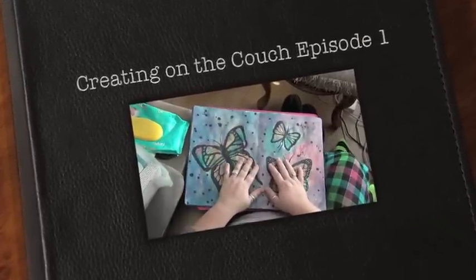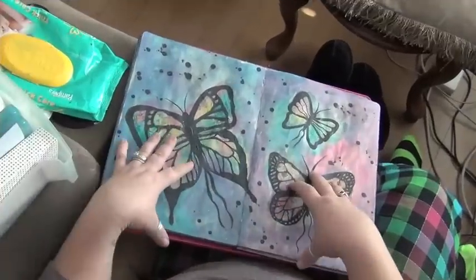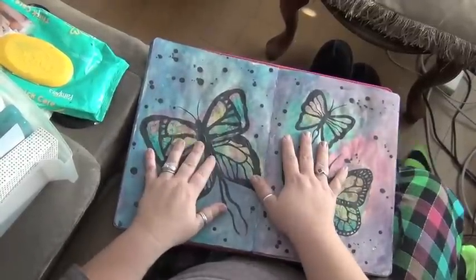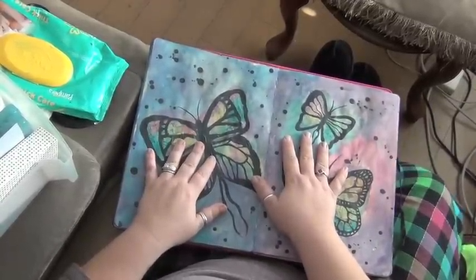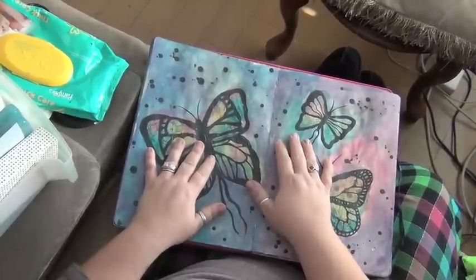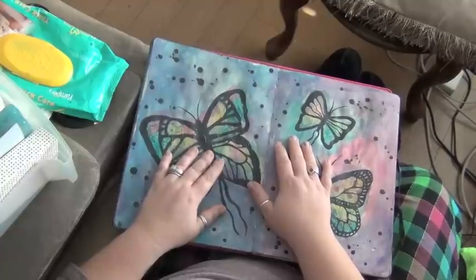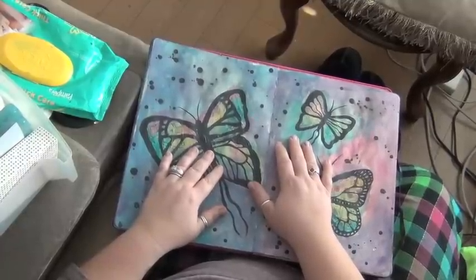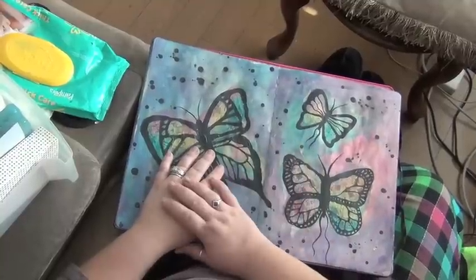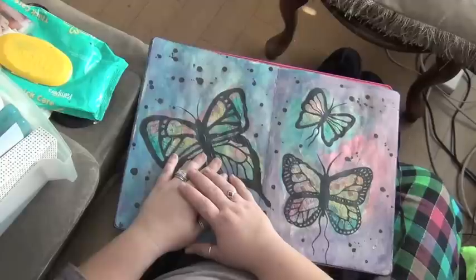Hi there! It's me, Claudia with Claudia Rossi Studios. I'm coming to you from my couch today. It is cold in my studio and I have a toasty warm fire going. Can you hear it crackling in the background? I have a toasty warm fire going on in my house today. So I'm going to do some art journaling on the couch because it's comfy in here and it's Sunday.